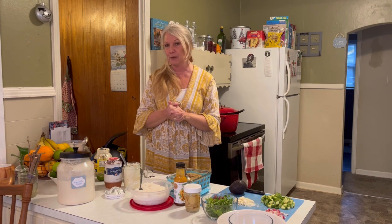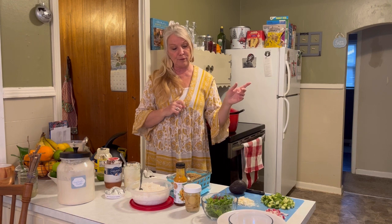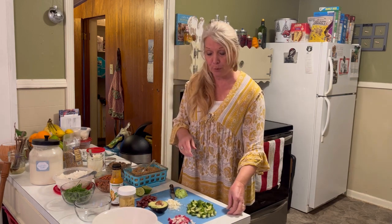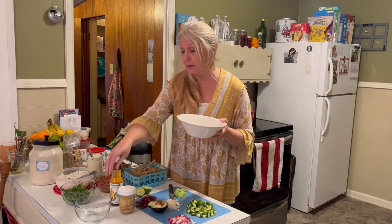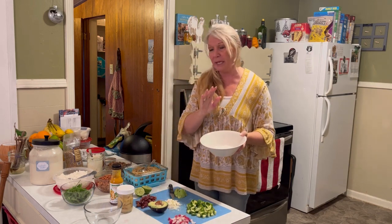Hallelujah, the beans are done — it took forever. Only because I forgot to soak them last night, so I did a three-hour soak in the Instant Pot and then let it run for like 50 to 60 minutes. So I'm going to get the beans out of there, do a quick release, and show you how we throw these bowls together. The beans are done, the meat is done, everything's done. So now I'm going to put together a couple of different bowls for you. I'm going to start with this big one just to show you — it's not necessary to have a huge bowl, you can have a small one — but I want to show you how you can layer all of this.